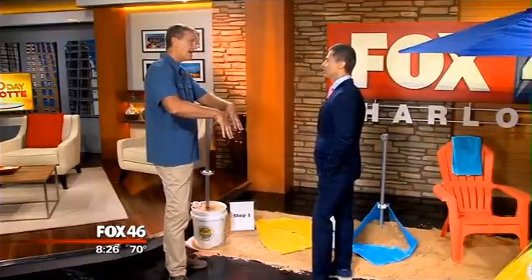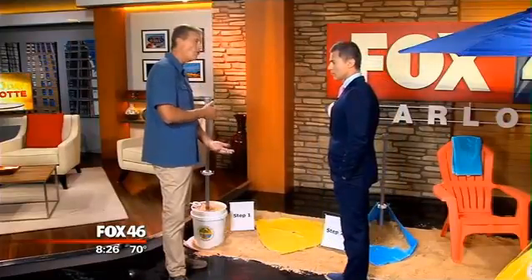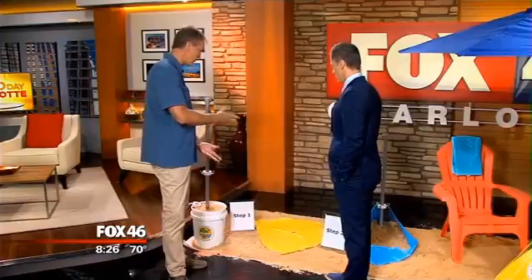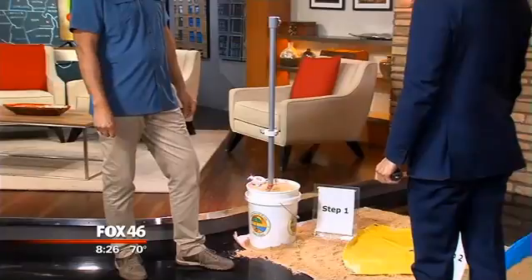I thought about how a patio umbrella base works — it's got a big base, it's got weight, it's got an anchor point. If we could only make that portable. So we set out to make this portable, and we did that. Three years later, we got a U.S. utility patent.